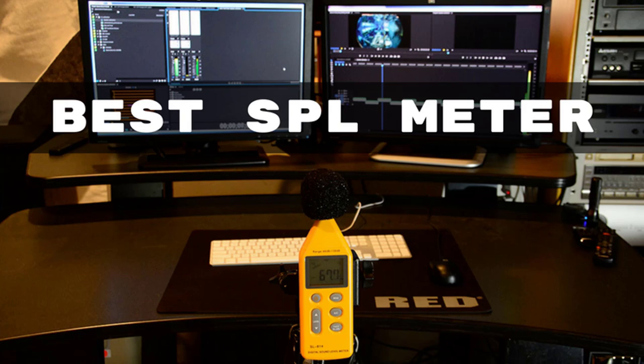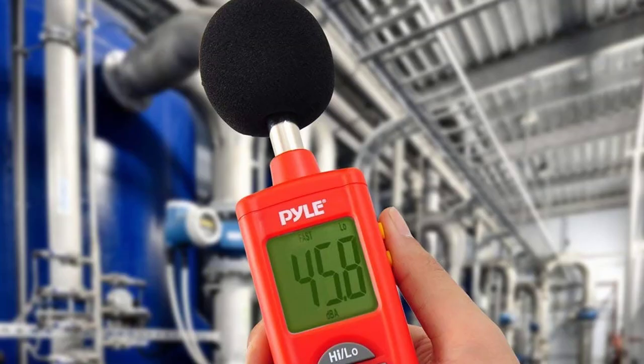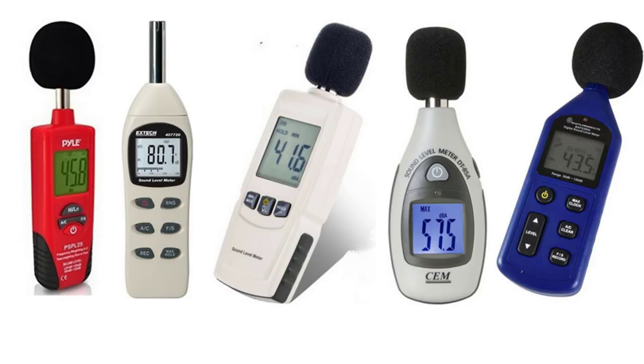Hello guys, today I will be introducing the best SPL meter for the home theater that is available in the market for noise measurement. SPL meters are great devices that help in balancing and calibrating noise and sound levels. Basically, all channels do not get the same frequency, causing the television to blare out the sound in some and whisper out the sound in others. So an SPL meter calibrates the sound level and balances the sound for home theater systems. Let us check out the best SPL meters you can get for your home theater.